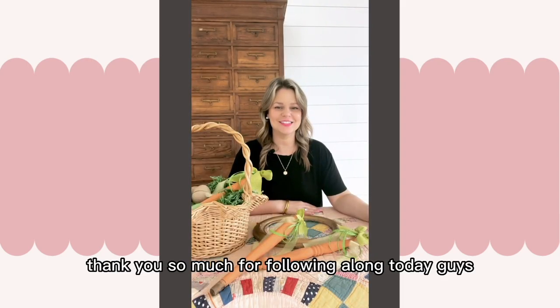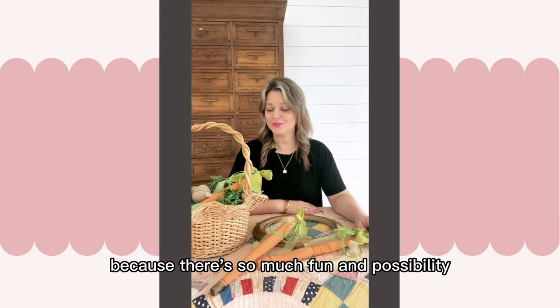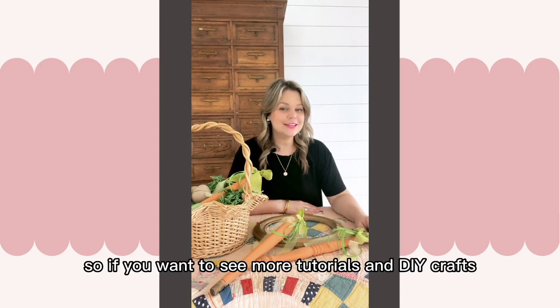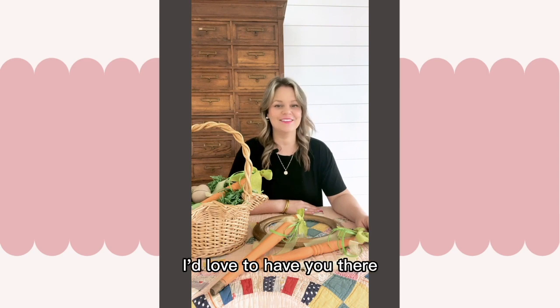Thank you so much for following along today. I hope this inspires you to look at old or vintage items and give them new life, because there's so much fun and possibility in the process. If you want to see more tutorials and DIY crafts, please subscribe to my YouTube channel and check out my blog countrypeony.com — I'd love to have you there. Until next time, happy crafting!